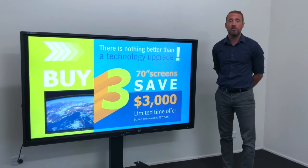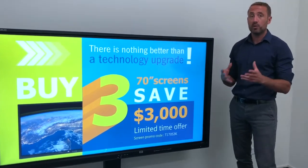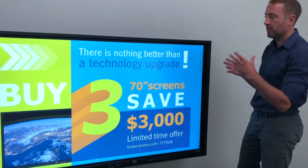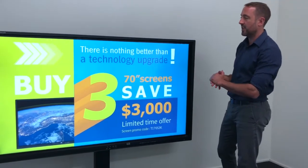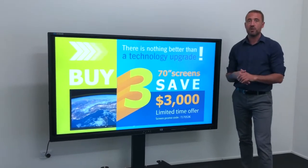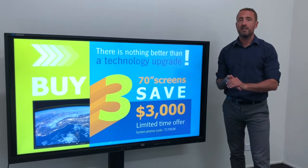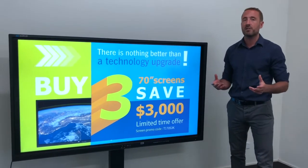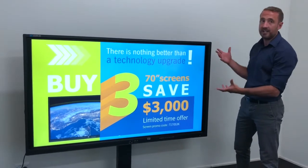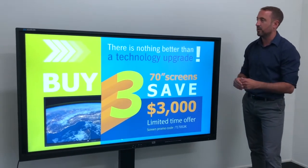This is a quick product overview for our 70 inch HDI multi-touch screen, which also features in our term one promotion: buy three 70 inch screens, save $3,000. So if, like a lot of schools at the moment, you're looking to review your existing classroom technology, the HDI multi-touch series offers tremendous value, especially with this special on at the moment.